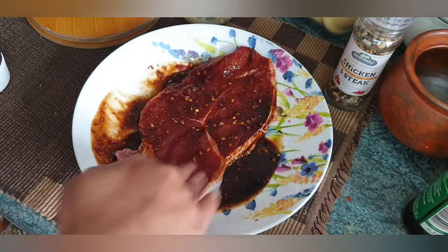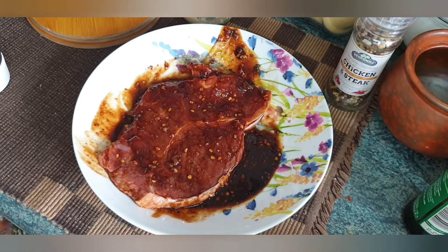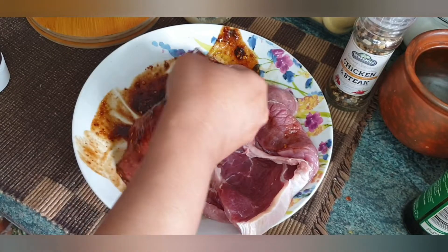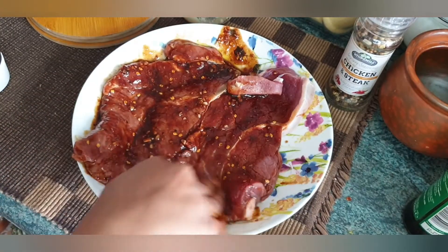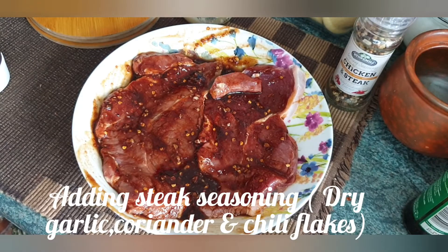I will coat the steak with the marinade in the pan. I will add the steak — in total 4 pieces — into the pan.